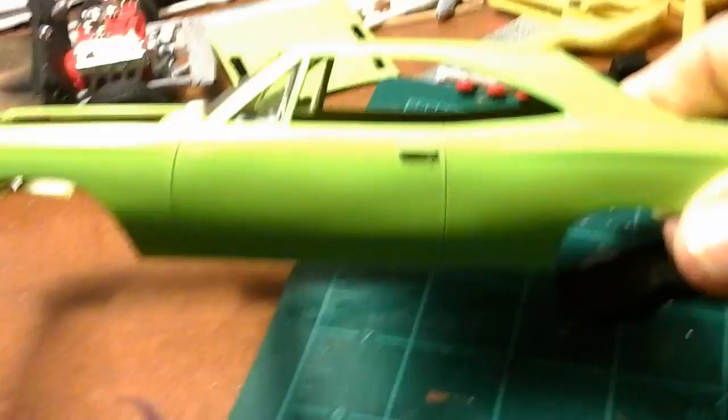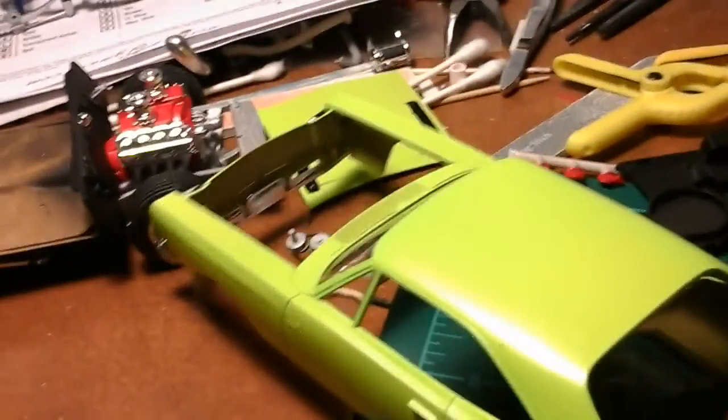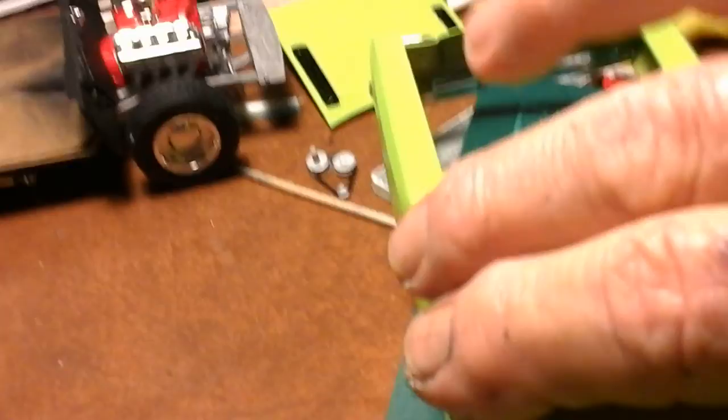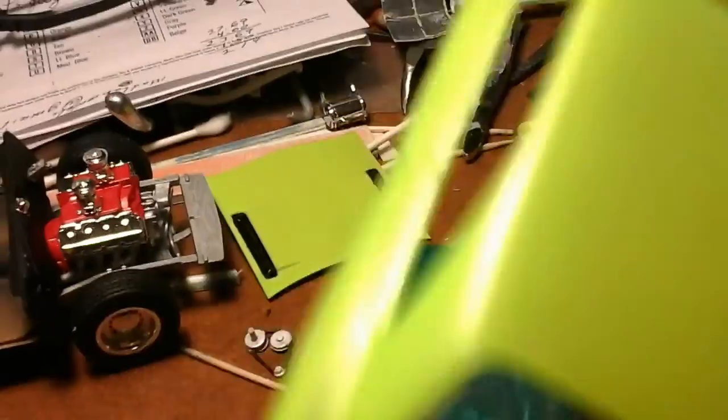Here's my progress on the 68 Roadrunner — got it all painted and cleared. It's not real shiny but I like it. Painted it lime tree green from Apple Barrel — that's the Walmart brand. There's the body; windows are in it.